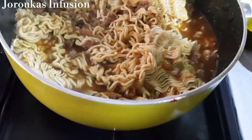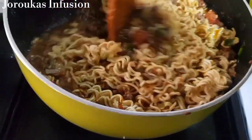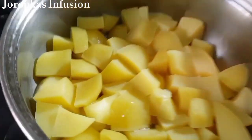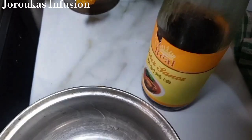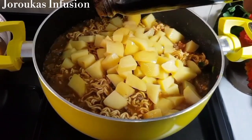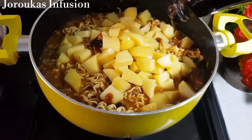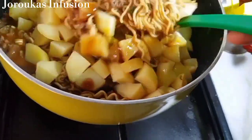These Indomie noodles are going to feel like a full meal — you won't even feel like you're eating noodles. I've cut up some potatoes, pre-cooked them, and we're going to add those in. I'm also adding about a teaspoon of oyster sauce, which is going to elevate the taste and flavor of this dish. Mix everything together and cover.